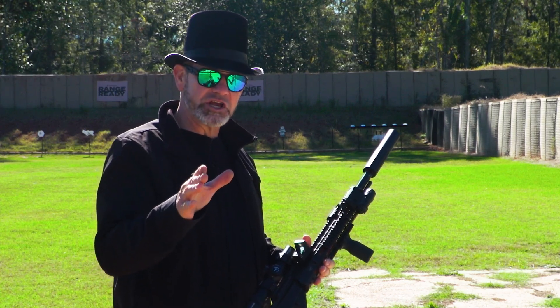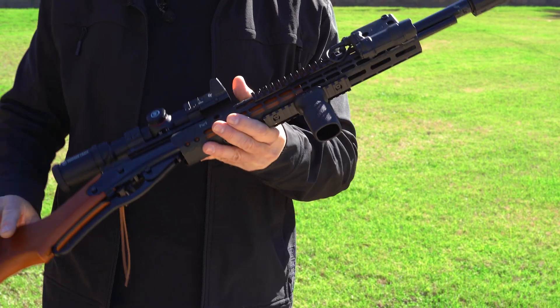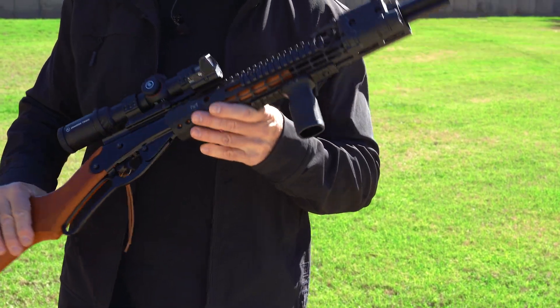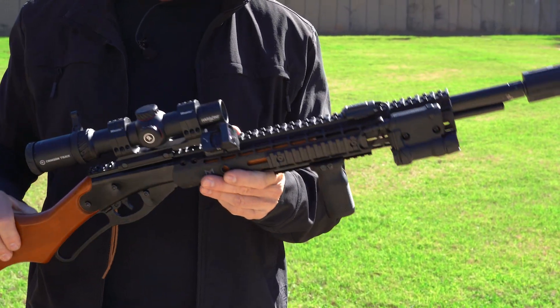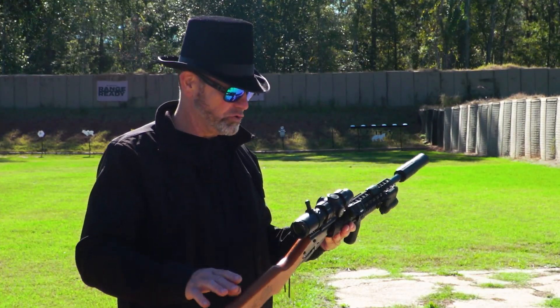Black Bart doesn't stand a chance against that. Then we've got the Magpul vert grip — I think they call that the RVG, the rugged vertical grip. Recoil on this gun can be substantial, so you want something to help you control it.